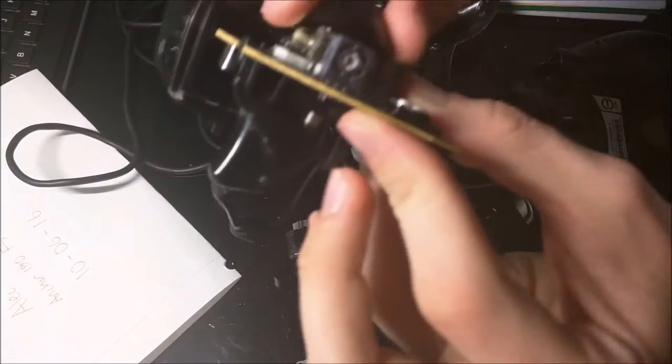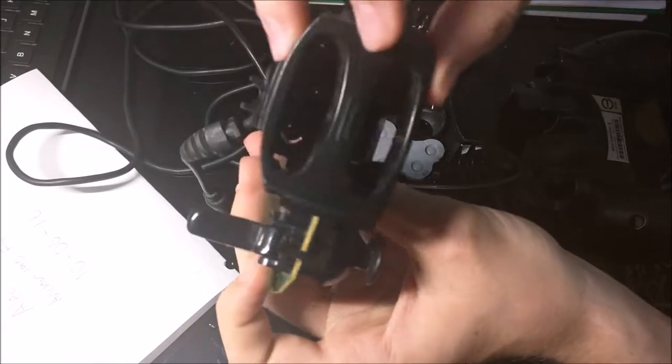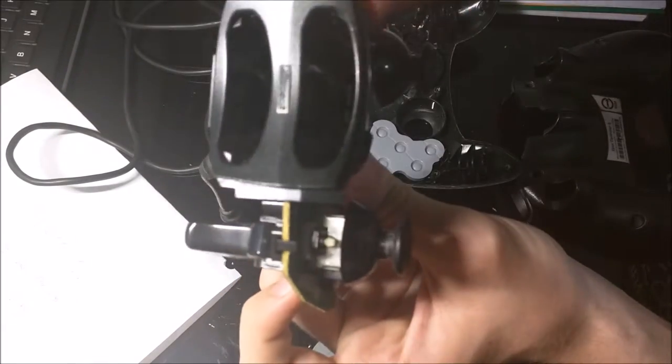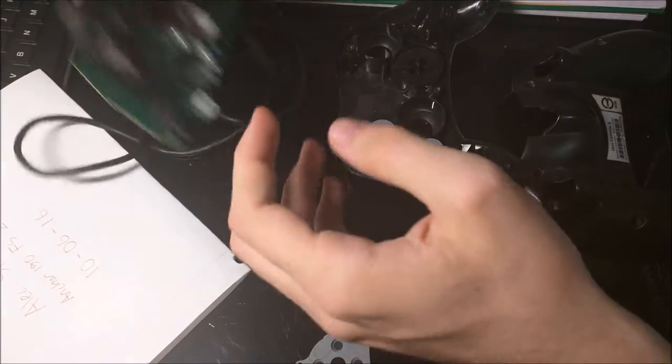Here are your joysticks, soldered onto the PCB, as well as your memory card slots right here. So those are all the major components of this controller.